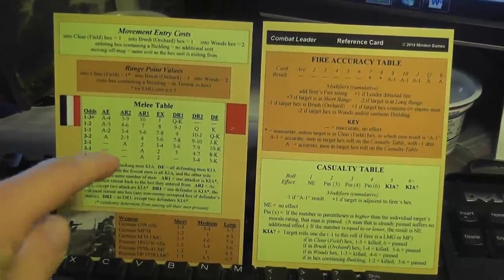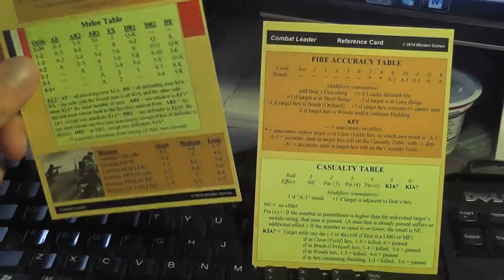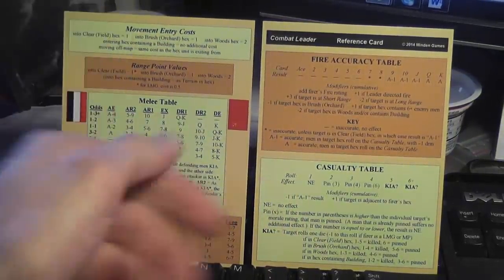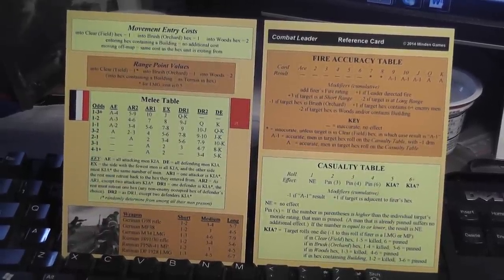There are two player aids with a lot of information — they are very useful. They are double-sided, so if you are playing with two players, each player gets their own. Or if you are playing solo like me, you can stick both in front of your keyboard, one facing one side and one the other, so you have both sides available at all times.